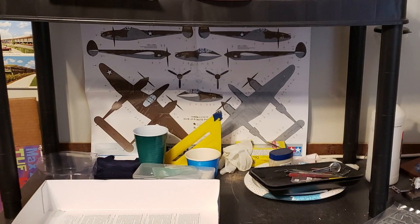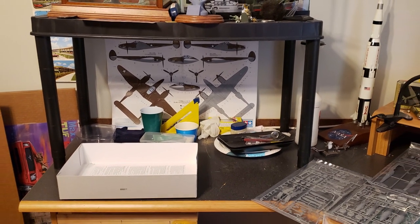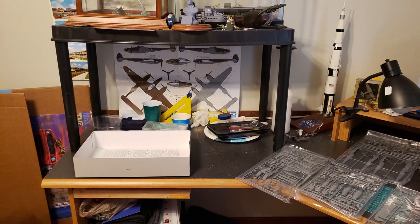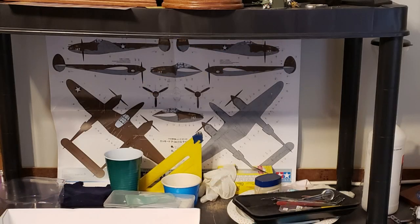This is going to be done as Rex Barber's airplane. I actually met him one time, and he's the man who's now officially credited with having shot down Yamamoto. The kit is just your typical, over the top, amazing Tamiya kit. The paint guide is incredible — it gives you this beautiful fold-out with both paint schemes for the two airplanes you can do.